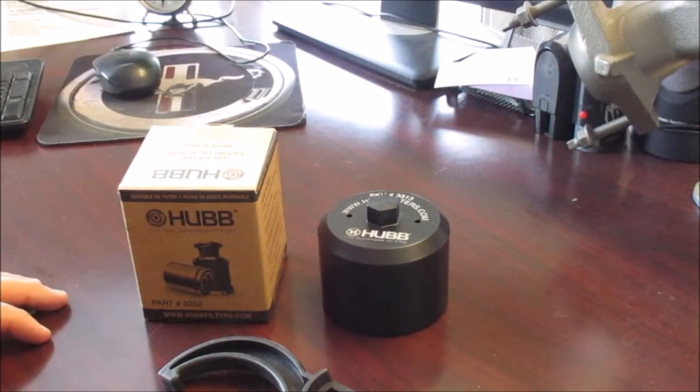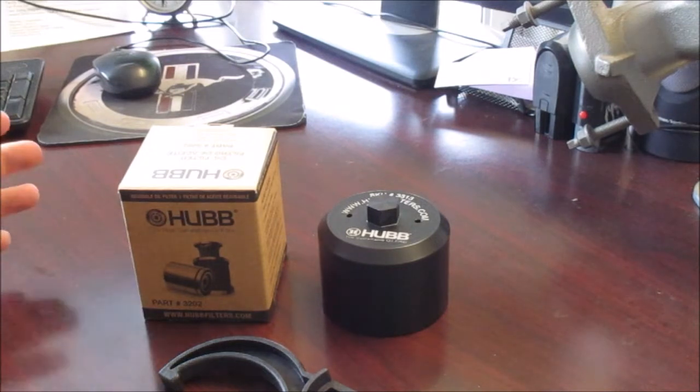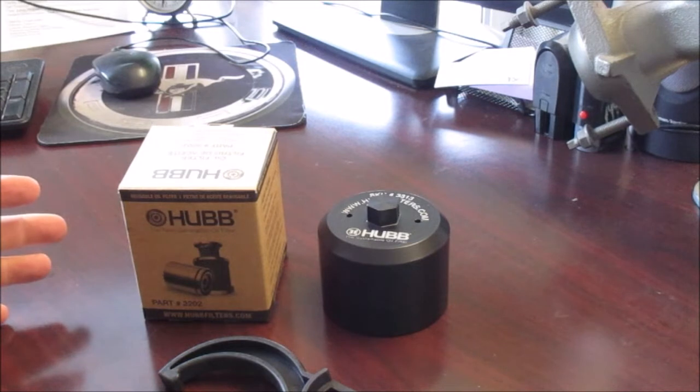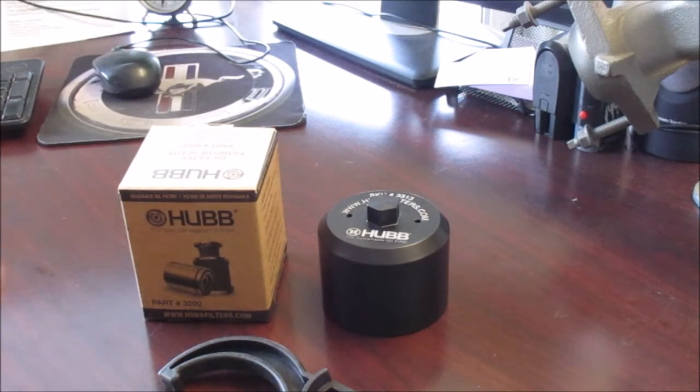Today I've got a reusable oil filter — this one is a Hub. The previous video I did was on a Pure Power. The Hub is the one we're going with due to cost. Pure Power was about $261 shipped; this Hub we picked up for $86, and that's a fleet rate.